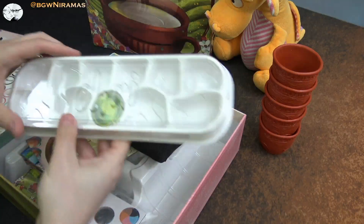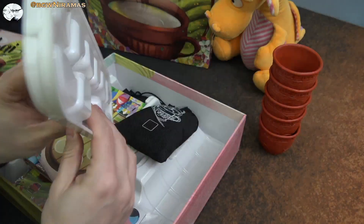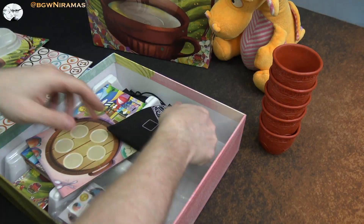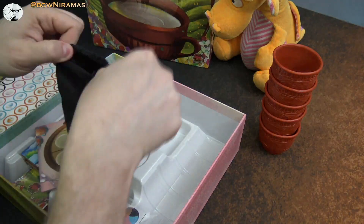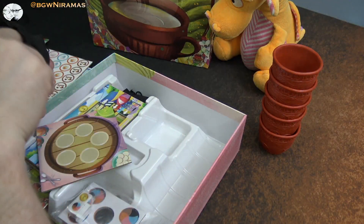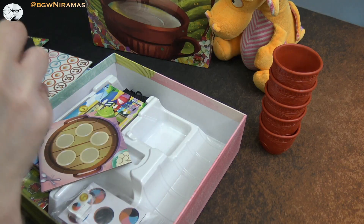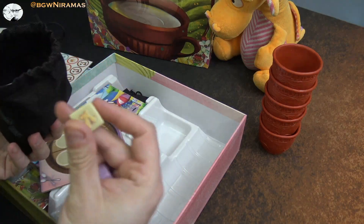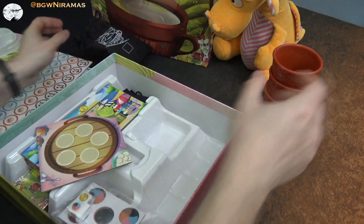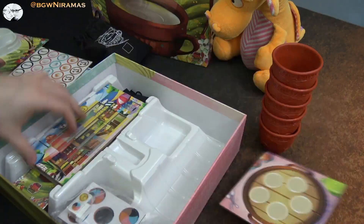Then this looks nice as well — like a game tray basically where we can have tokens and such. And here we also have a bag. Let's see what's in here — oh, I guess these are ingredients. Really nice components, like thick pieces. Yeah, this is like some different roots and flowers — this is ginger, I guess. So I guess we draw ingredients from this bag.